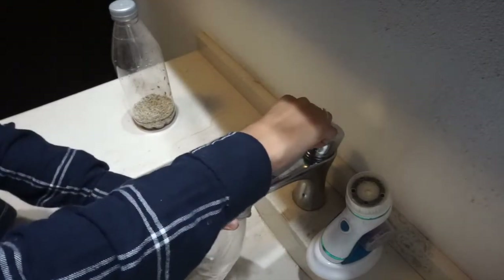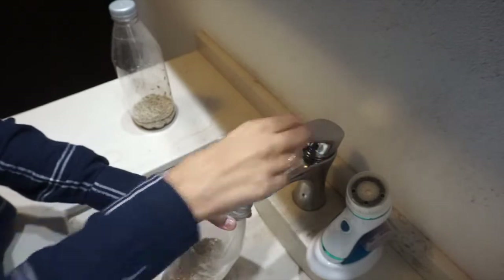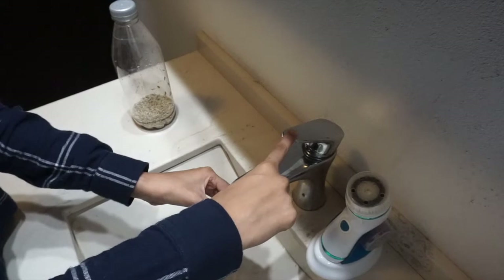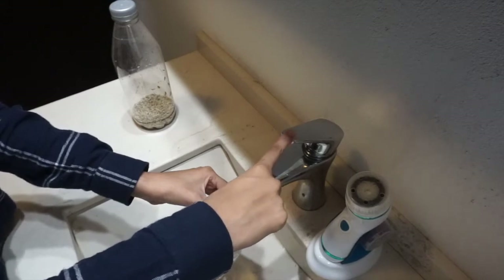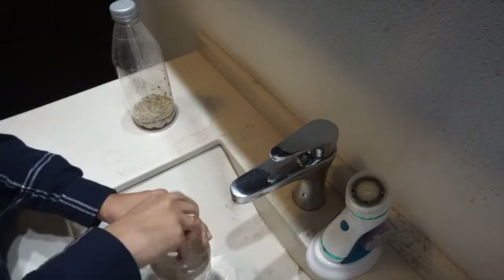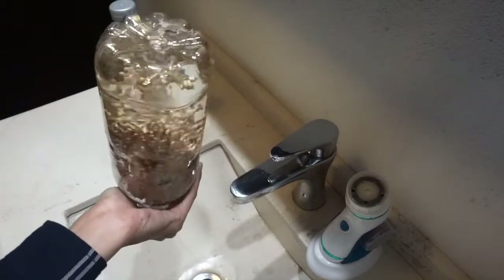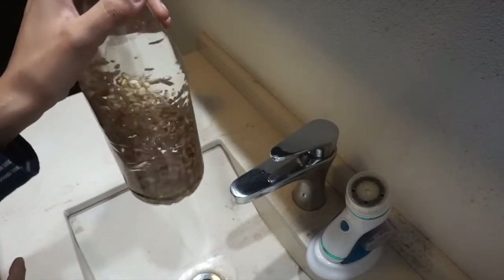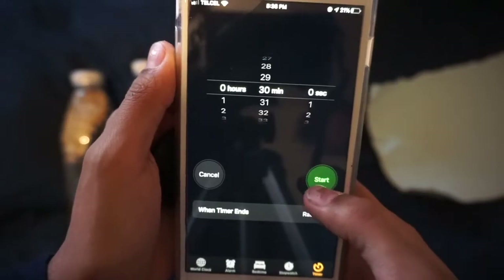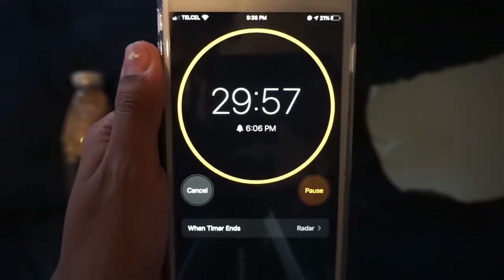The next thing you're going to do is fill the bottles up with water — and if you're using a pasta strainer, just fill the bowl underneath it with water so that the seeds soak. You're going to do this for about 30 minutes, though some people do it overnight. I personally prefer only 30 minutes because they germinate faster and that way they do not have the issue of fermenting.